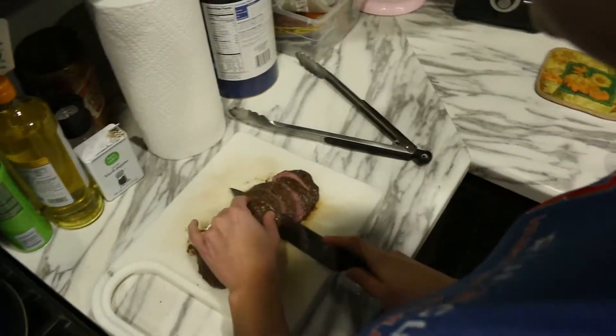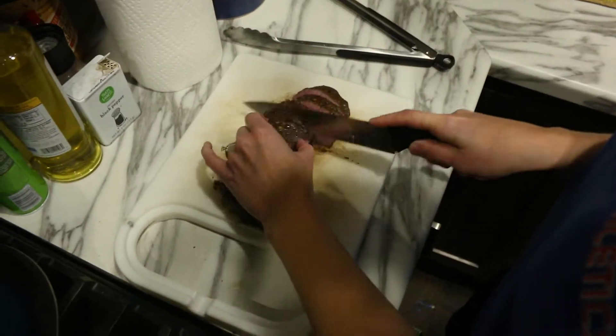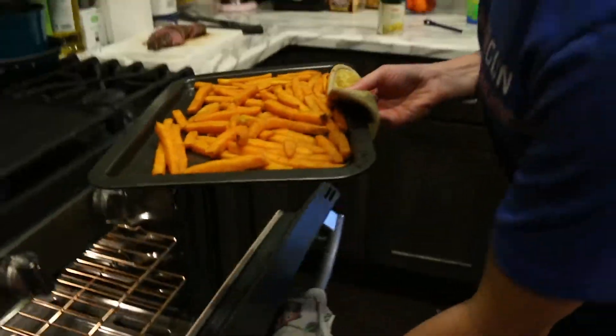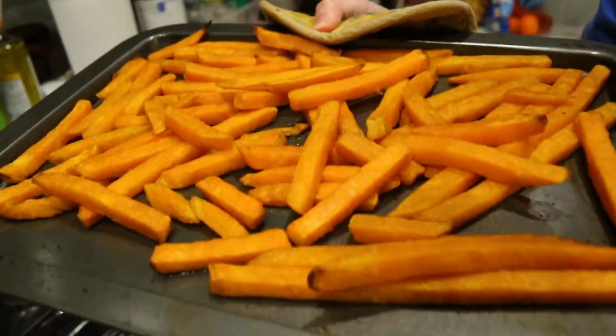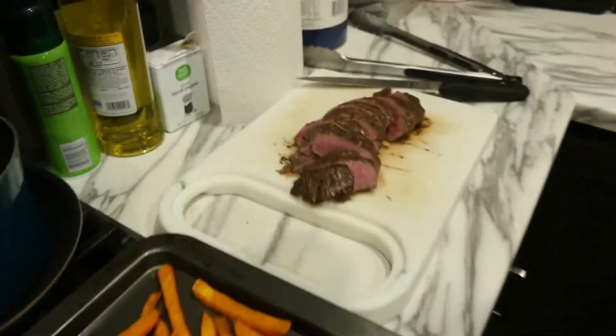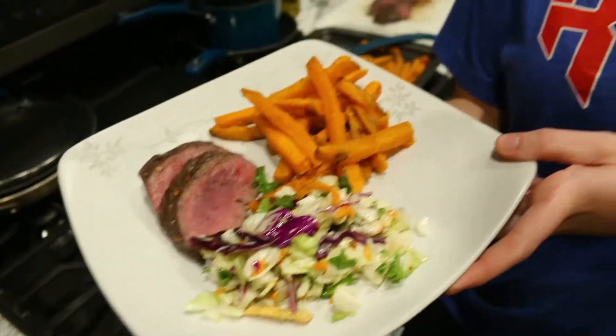Oh yeah, looks perfect! Here are the sweet potatoes — we got everything done, our tenderloin is all cut up, and we're ready to enjoy our meal. Thanks again for tuning in to this week's featured recipe!